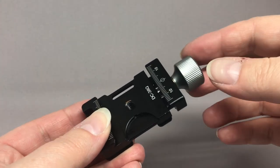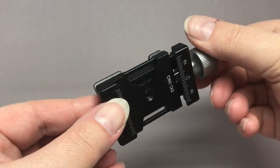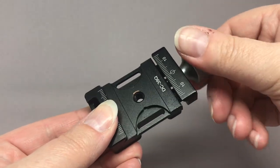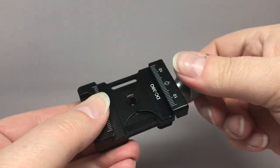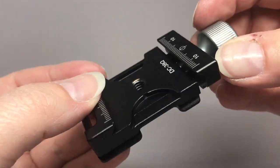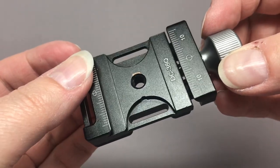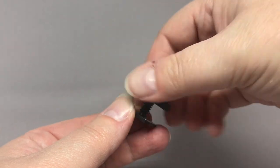So what I did — I looked for an Arca-Swiss clamp that didn't have a large tripod screw in it, but just had a simple quarter-inch thread opening. I found one on Amazon; I'm putting a link below.